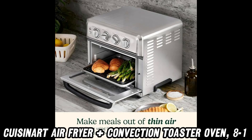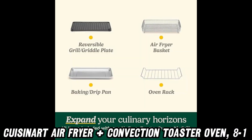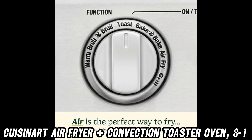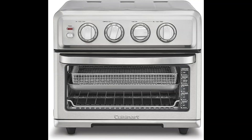Curious about the controls? They're intuitive and user-friendly, so you won't need a degree in rocket science to operate this beauty. Ready to make your kitchen adventures even more exciting? Check out the purchase link in the description below for a fantastic discount on this versatile appliance. Happy cooking!